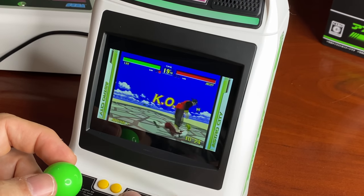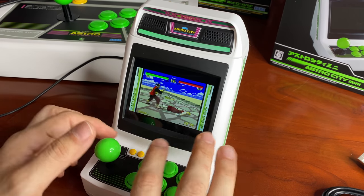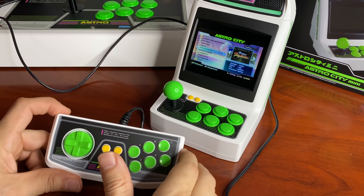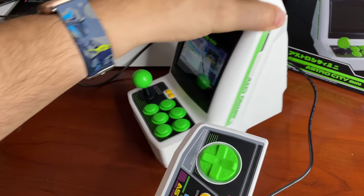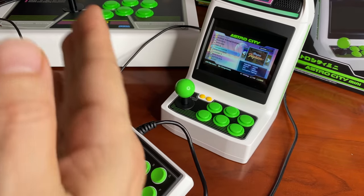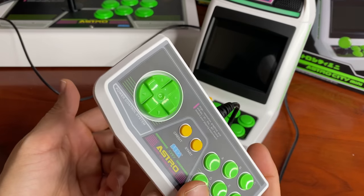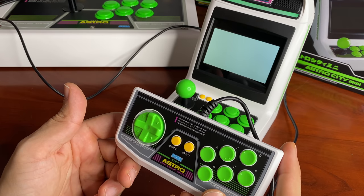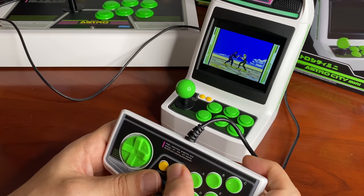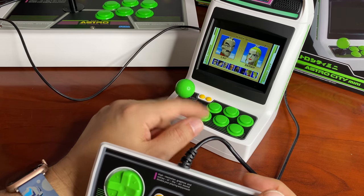Playing as Lau — I can still do the sweep. To go back to the main menu you hit select and start at the same time. I plugged the controller into the two-player port on the back — if you get a second controller or the arcade stick, you can play two players. When plugged into the second player port, it'll start you off as player two, which is pretty cool.